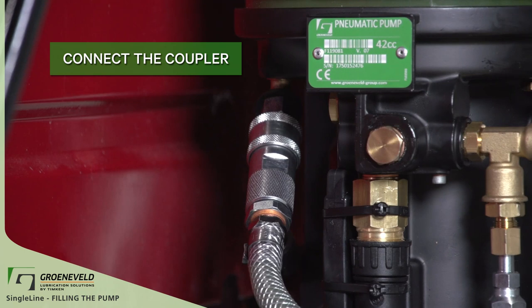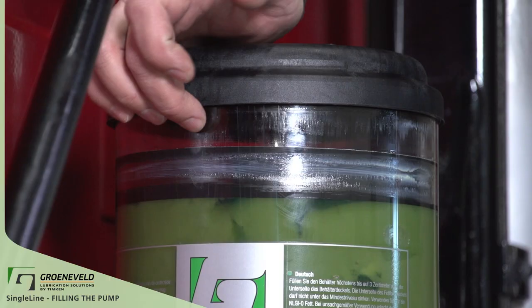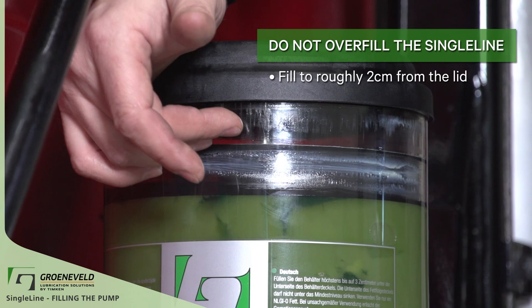Now you're good to start pumping the handle. Do not overfill the single line. Fill the pump with GreenLube EP0 grease to roughly 2 cm from the lid.